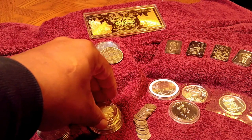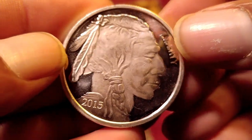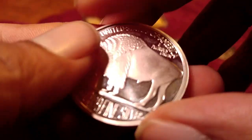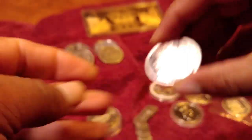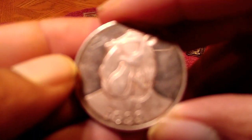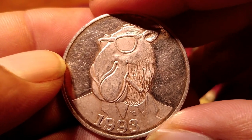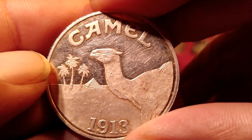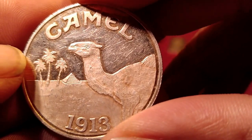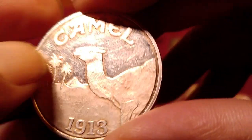Then I went to my local coin dealer and this is what I got from him. I got another Indian. He was selling these for $20 an ounce at the time, so I didn't buy too many. But I bought them because I saw this in there — thought it was pretty unique looking. This is a Joe Camel, one ounce, .99 fine silver — a little token, I guess they would call this. He sold it to me for $20. I like the toning on there. I'm not a smoker, but I thought it was pretty cool, so I got that.